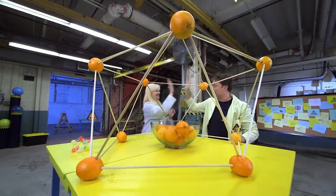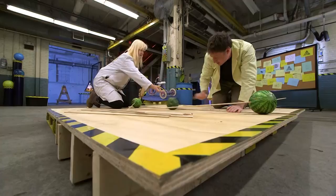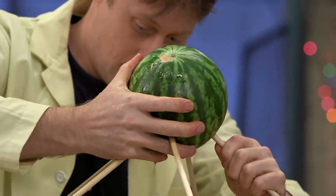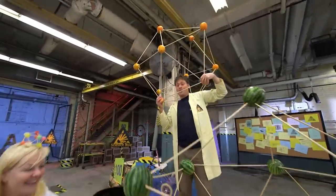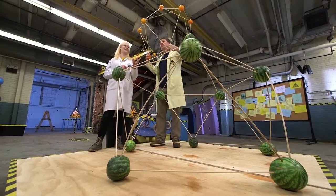Sarah and I have already made a great dome out of oranges. Now we're maxing it out even more — this time using watermelons! Not the giant watermelons, but the perfect spherical watermelons. They'll have to do pretty good to be better than the oranges. I'm sure I'm not telling you something you don't know when I say watermelons aren't great for building structures — this is super wobbly. But the fact that we can make a structure using watermelons just proves how amazingly strong a geodesic dome really is. Watermelon dome!